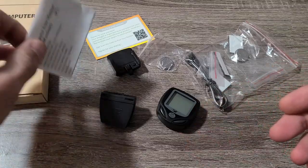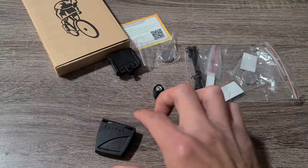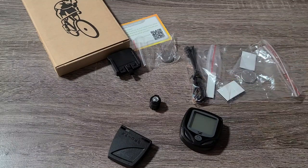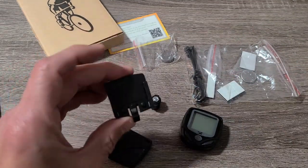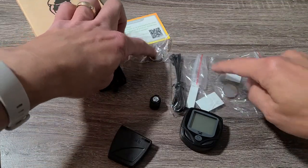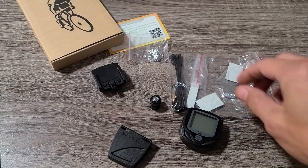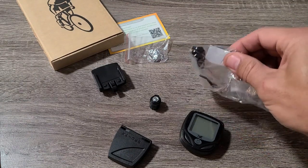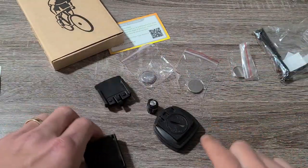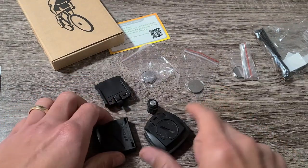Right out of the box we get a user manual. We also have the computer itself, the sensor, the magnet, some zip ties, and the actual mount that goes on the handlebars. There are three batteries included — we're going to put one battery into the computer and one into the sensor, so we'll have one extra.